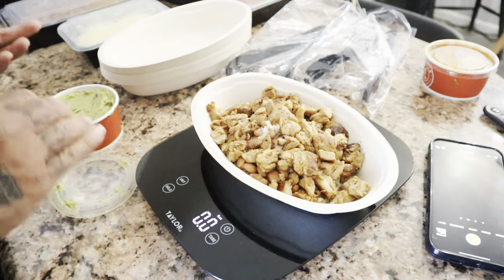They make the best pico — so good. I'm going to put the macros up on the screen for what we measured out exactly. I'm logging into Mike's MyFitnessPal what he actually measured into his bowl, and I'll put it up on the screen.